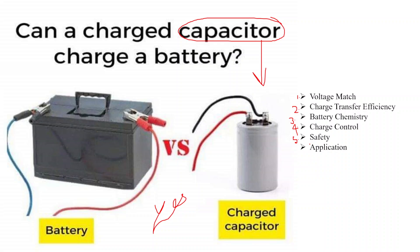The fifth one is safety. Safety precautions are important when working with charged capacitors and batteries. Capacitors can discharge rapidly and potentially cause electric shocks or damage if not properly handled.